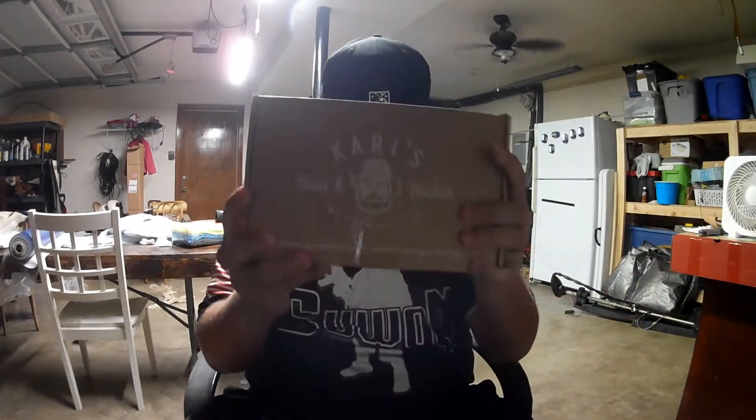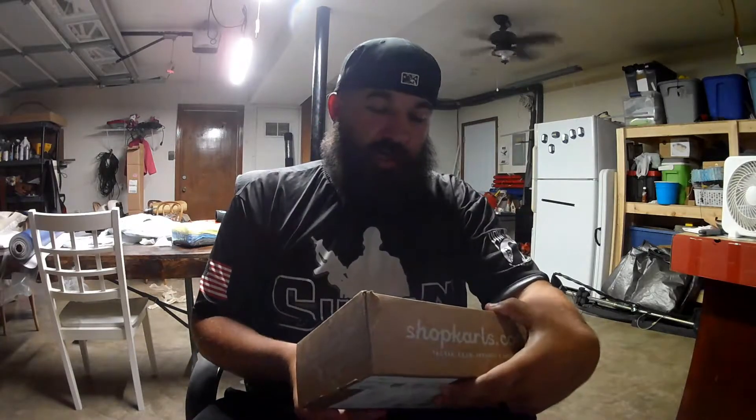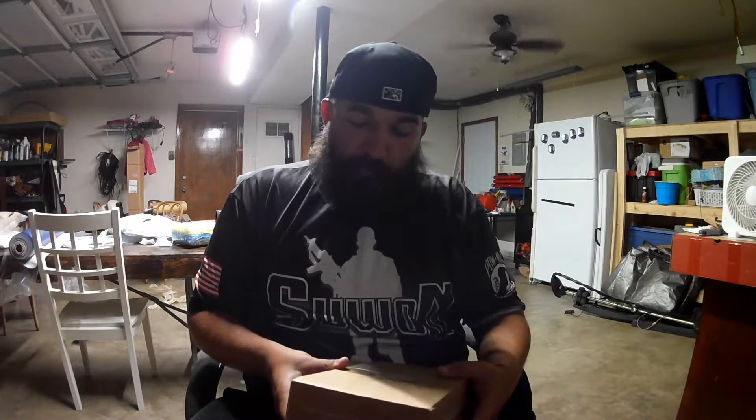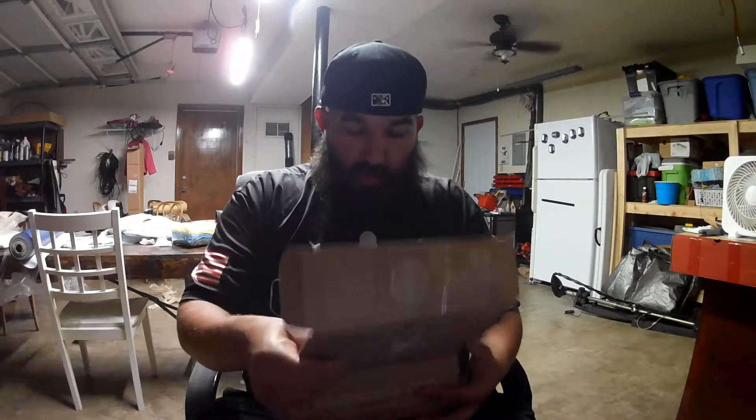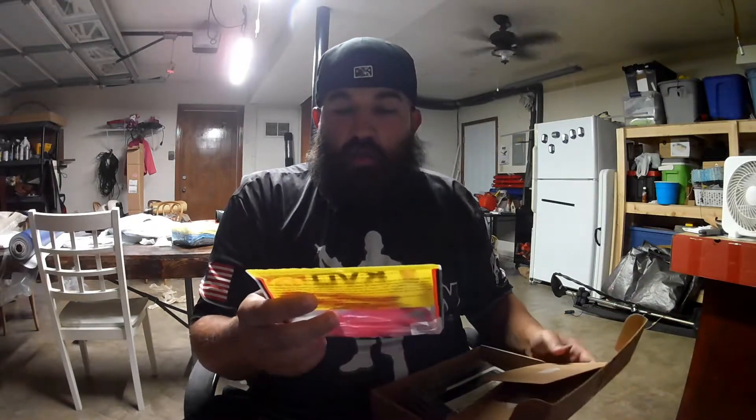What's up guys, welcome to another video — Habitual Fishing, I'm Matt. Today we're gonna do a little unboxing. My mystery tackle box came in from Carl's Bait and Tackle. We're gonna open it up and see what's inside. Mine's gonna be a little bit different than the normal month box because I customized some of the stuff in here.